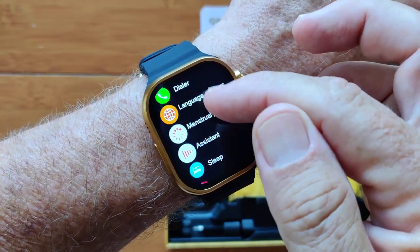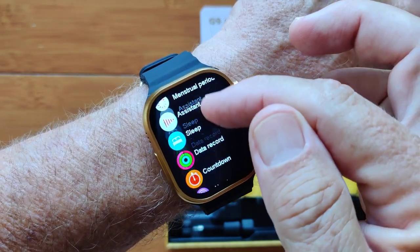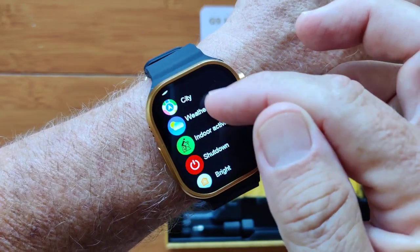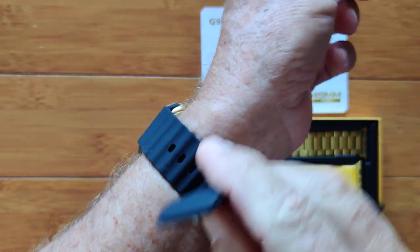Facebook is in this one, the dialer for making your phone call. Ladies, menstrual periods are tracked on this, countdown timers, and so forth. You have WhatsApp and the QR code to download the tethering app.